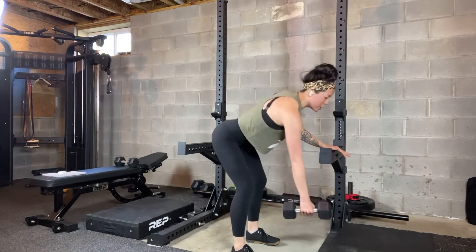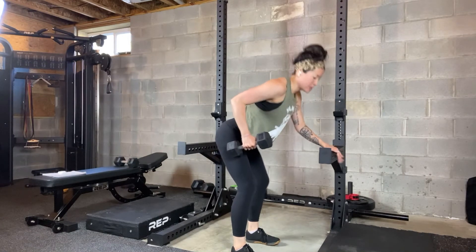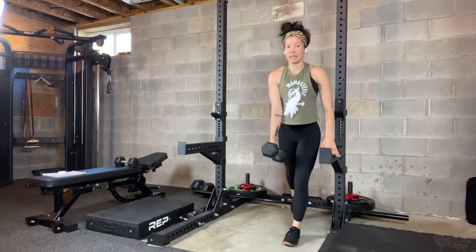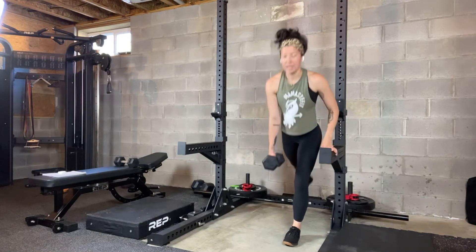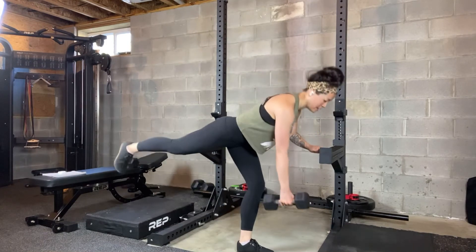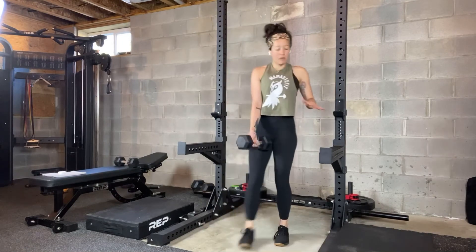As I row, I want to think row back towards my hip as opposed to towards my shoulder — so diagonal, back towards that hip. Inhale to lower the weight, then exhale to stand back up. So it's a two-breath movement: inhale, exhale to row, inhale to release, exhale to stand back up. What it looks like from the side: inhale, exhale, inhale, exhale.